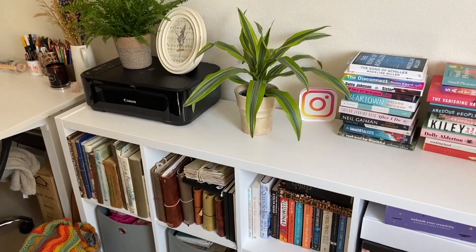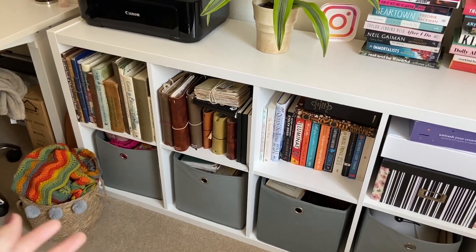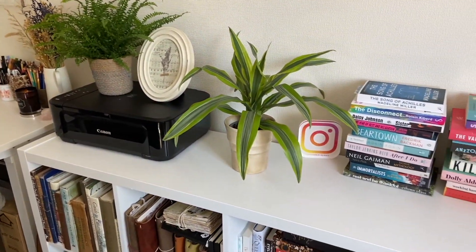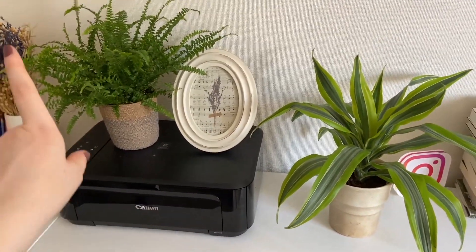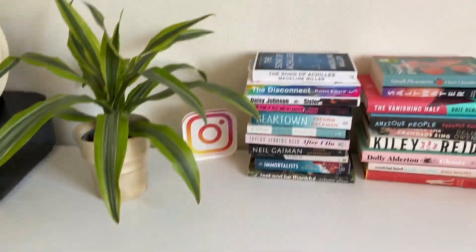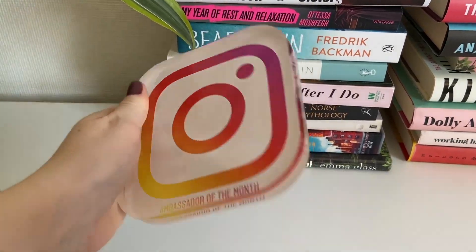Moving on to my storage section, I have this unit very similar to an IKEA Kallax, except I got it from Argos. I love that it has different sections — books and things on top and boxes along the bottom for things I don't necessarily want to display. I've put it horizontally, which gives me an extra surface to work with in my small space. On top I have my printer, a couple of plants, a picture frame, and some overflow piles of books. I also keep three little Instagram plaque thingies up there from when I worked as an Instagram art ambassador.